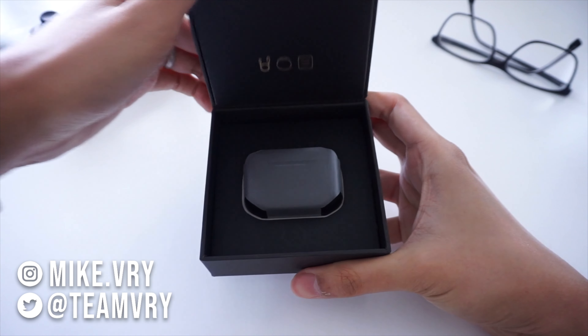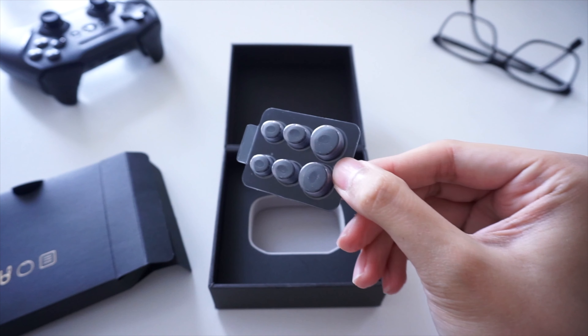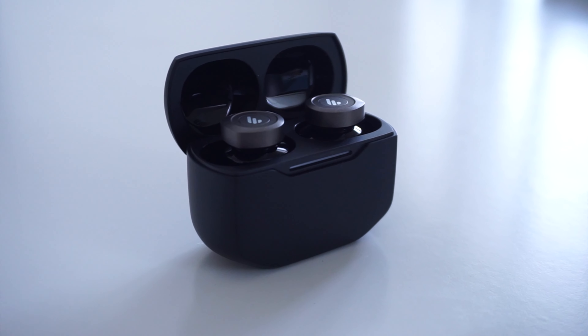If you're after an affordable pair of wireless earbuds, you might want to check out the Edifier W240TN. Today we're going to take a look at its features and see what it has to offer. Let's get started.